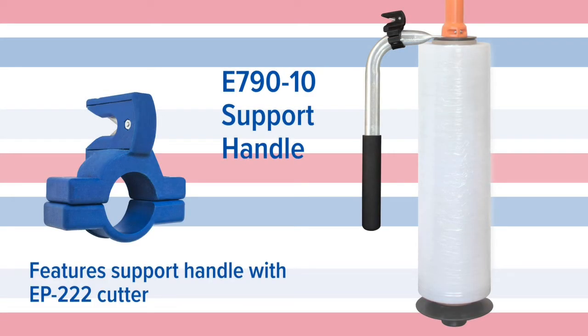The wrap sticks do have an optional support handle with a cutter, sold separately. They provide extra control and support for your wrap sticks.